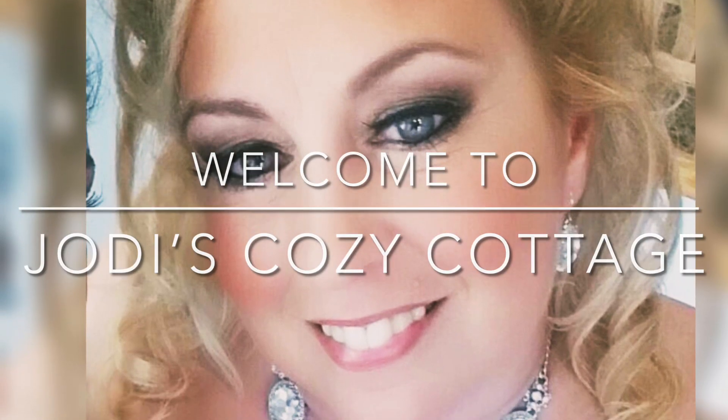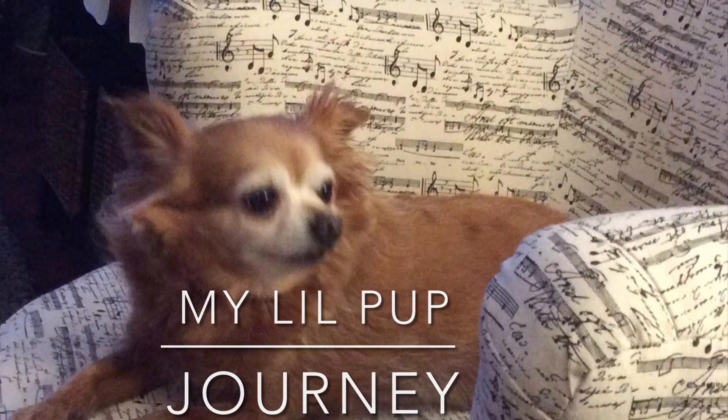Hi everyone, welcome to my cozy cottage. My little pup Journey says hello too. Thank you so much for stopping by.